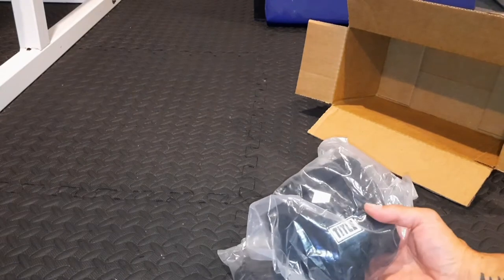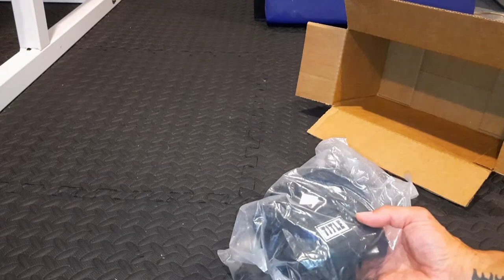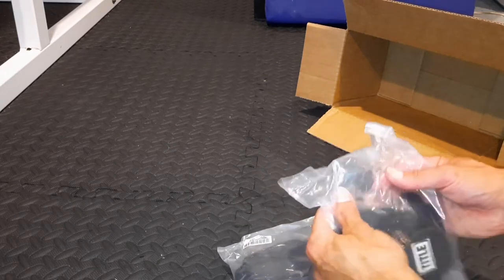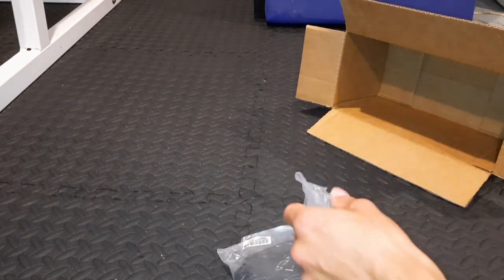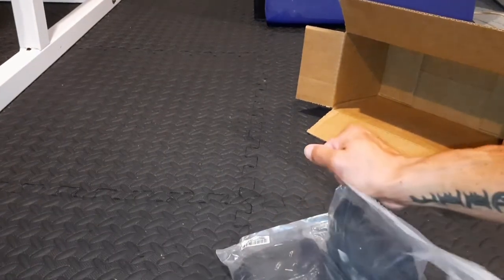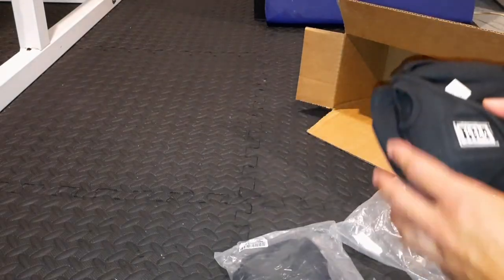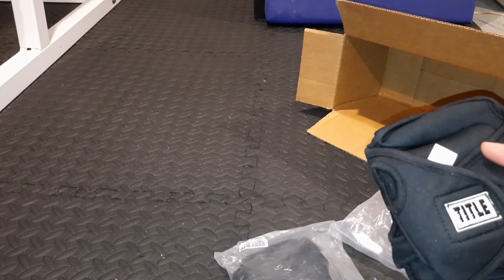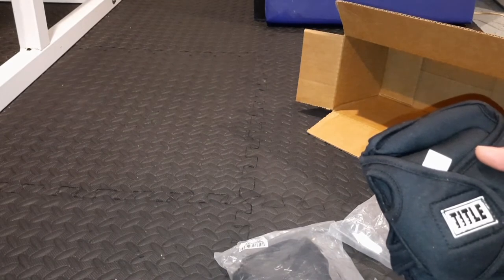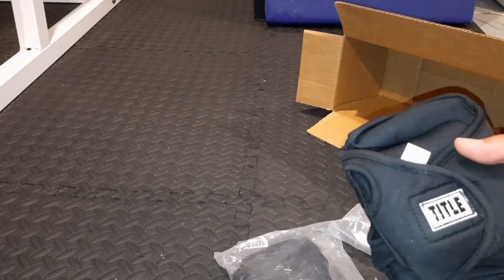I purchased this set on Amazon. It's made by Tidal, and it's also sold on Tidal. Each glove is individually packaged. I chose this set because it is a three-pound set — one and a half pounds on each hand, half a pound heavier than 16-ounce gloves.